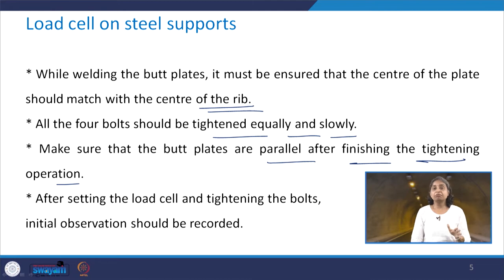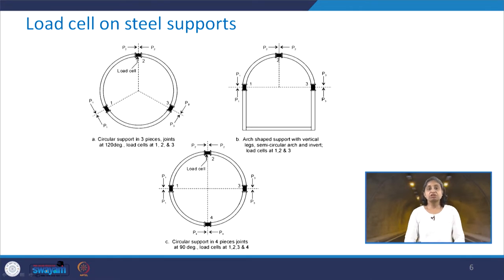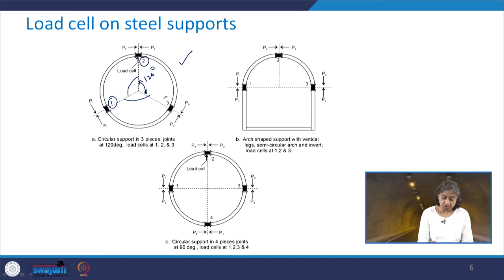All 4 bolts should be tightened equally and slowly, and we should make sure that butt plates are parallel after finishing the tightening operation. After setting up the load cell and tightening the bolts, we should start taking observations. This is how the arrangement of the load cell on steel supports looks — there are 3 conditions. The first is where you have the circular support in 3 pieces with joints at 120 degrees.